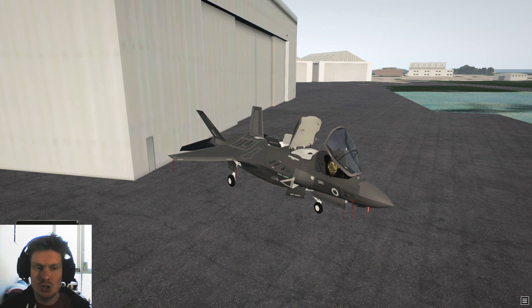Welcome everybody to today's video. We are looking at the F-35 for X-Plane 11, and I'm about to show you why in terms of technology it is the Tesla of the skies.